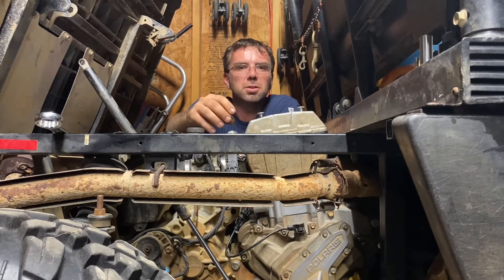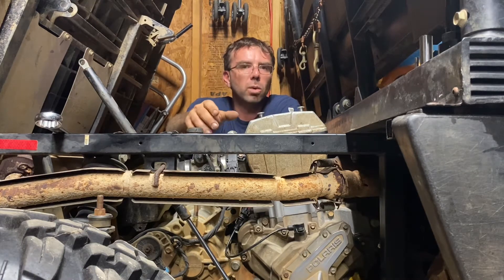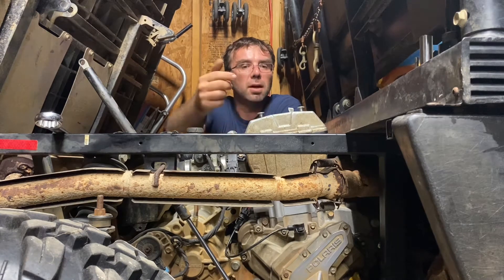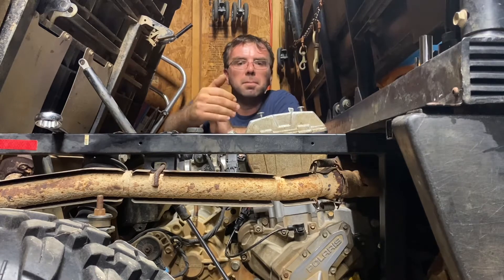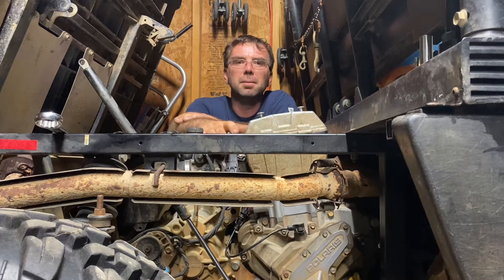The Polaris tensioners are controlled by oil pressure and they tend to be a little weak. As they wear out you get a lot of valve train noise out of the motor, and also run the possibility of jumping timing — especially if you have a backfire or just a little hiccup. These things will skip timing and then you've got to take it all apart and re-time it.